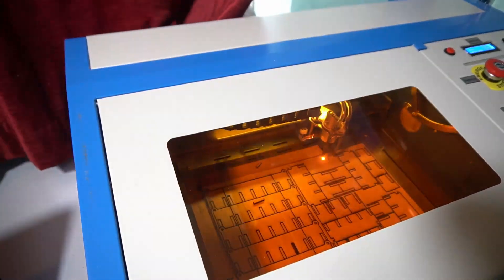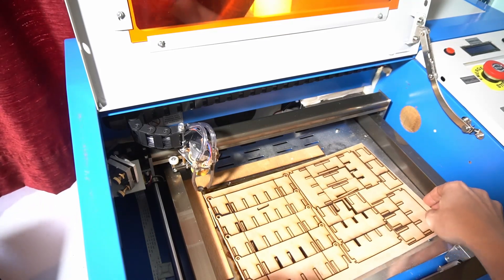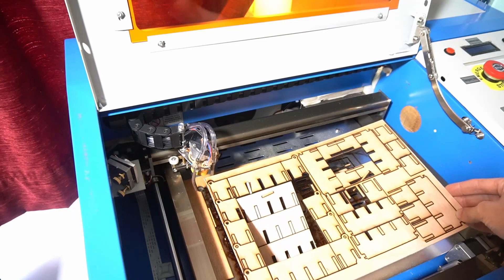After turning the drawing to red to indicate that it needs to be cut, I stuck it in the laser cutter and printed out a whole load of parts. In retrospect I probably should have only cut out two, because this didn't actually work how I wanted it.